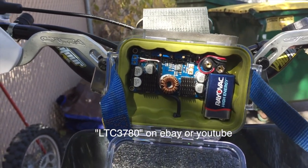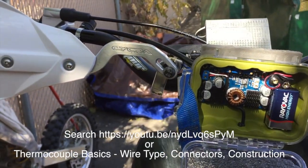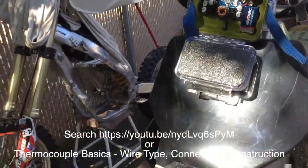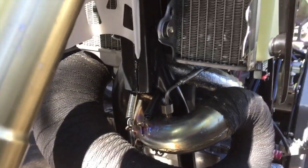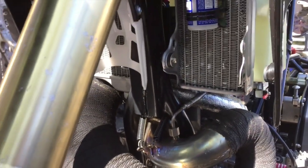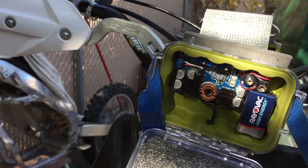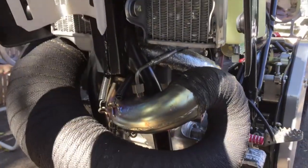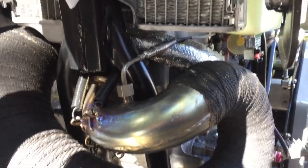As this 9-volt battery starts to discharge, the voltage will go down. A thermocouple works by using two dissimilar metals — as they heat up they create a very small voltage, and based on that voltage is what gives the temperature reading. I wanted to supply a good steady 12 volts to it so as the battery dies, it will keep putting out 12 volts no matter how low the battery gets.